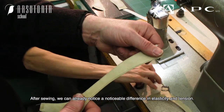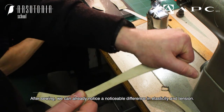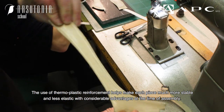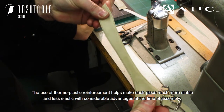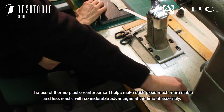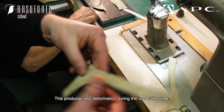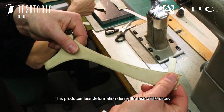After sewing, we can already notice a noticeable difference in elasticity and tension. The use of thermoplastic reinforcement helps make each piece much more stable and less elastic, with considerable advantages at the time of assembly. This produces less deformation during the use of the shoe.